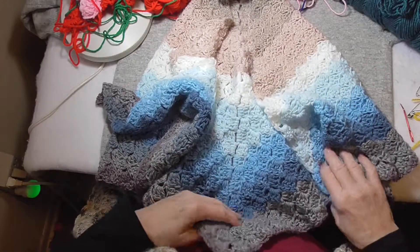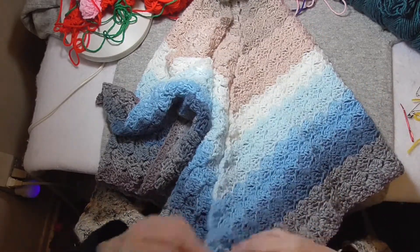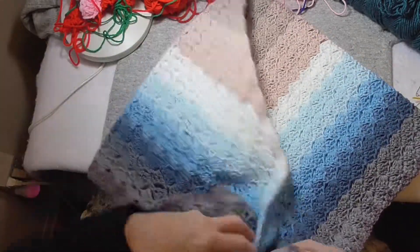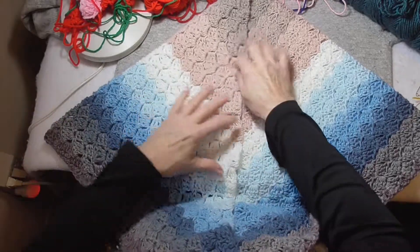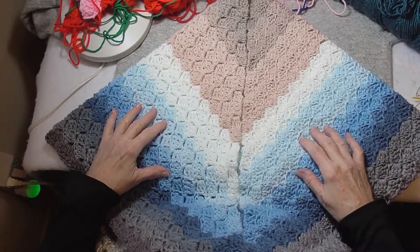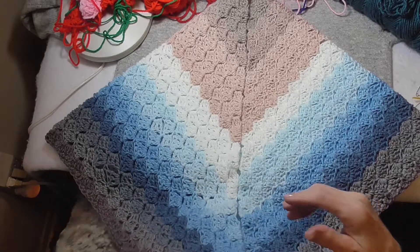It's the only project I've completed with it because they take a bit longer. I got sidetracked in the middle of making this and started wondering about other things. Also, I should say, this took a bit over one skein of Mandela Baby to complete.